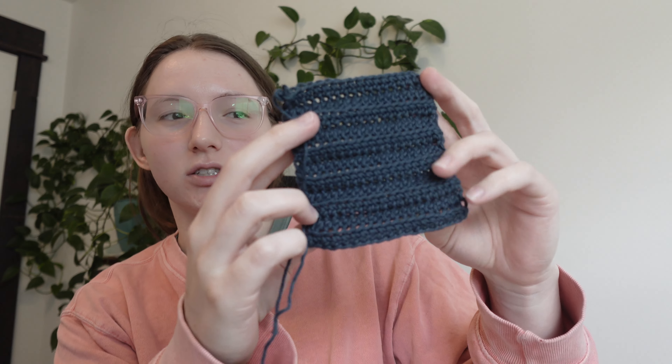Day two of working on this top. I just finished the swatch — I was supposed to do the swatch last night, but then I got in bed and I felt like bleh. So swatch complete. Time to start the actual top.